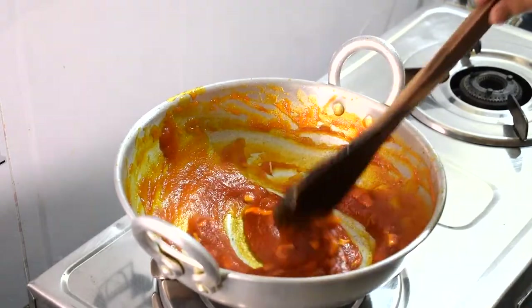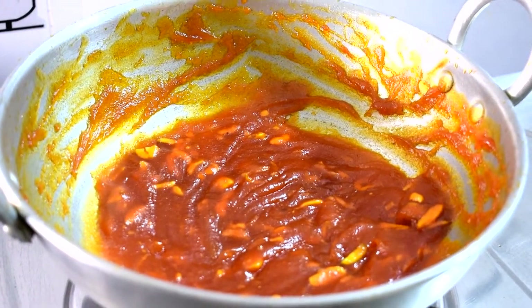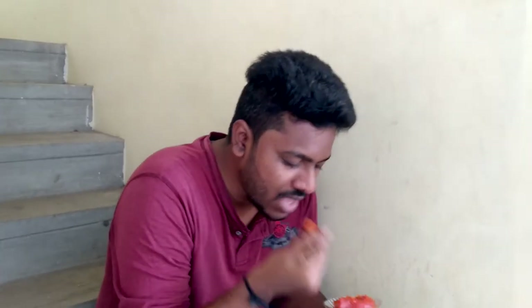I bought some cashews here. I made the papaya orange dish — okay, I got the papaya orange ready. I am ready.